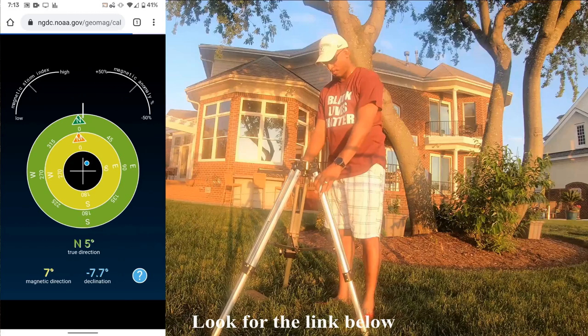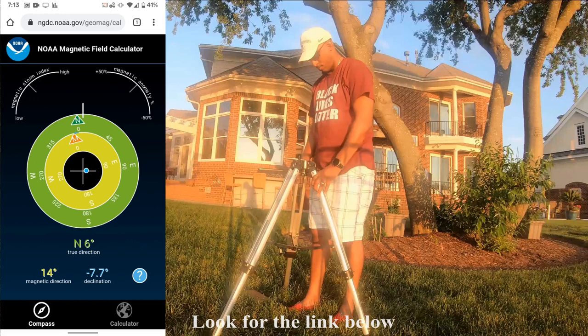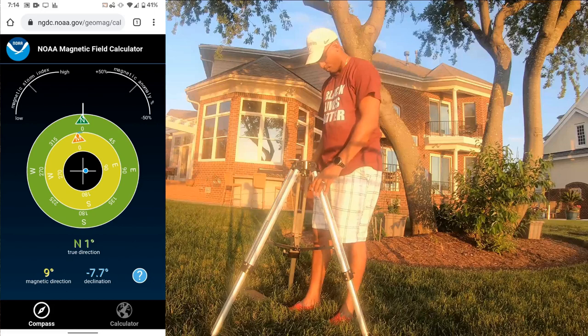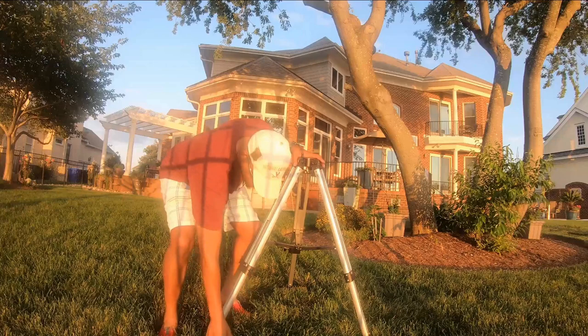Once I've done that, I move on to further stability for the tripod. You'll see me lining it up to north. Then, to keep it from sinking if the ground is wet and soft, I put some wooden plates underneath just to make sure it doesn't sink. Once I've done that, I'm ready to go on to the next step.